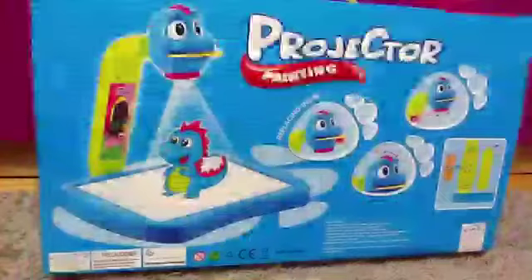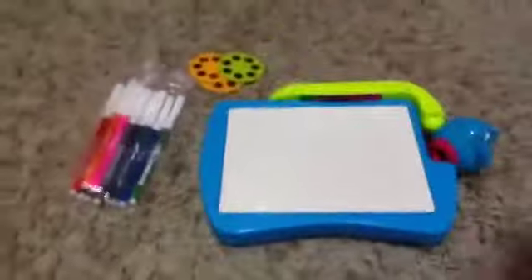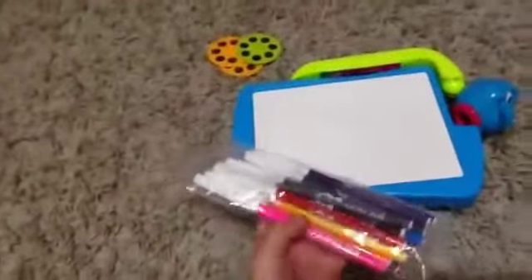On the back of the box, let's see what it has. Get it out from the box - this is what's included inside. So first, there's 12 water colors, you can also call them marker colors, and there's three CDs, and also there is one projector.